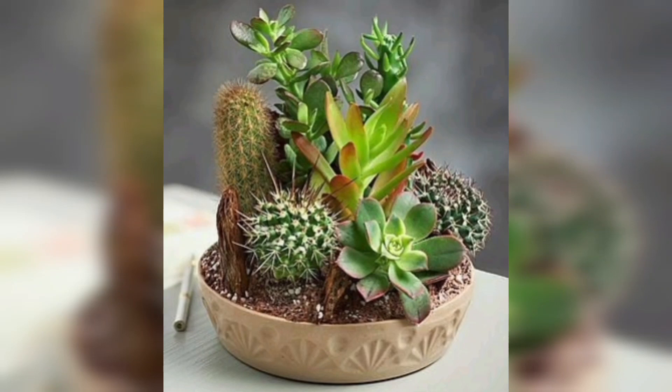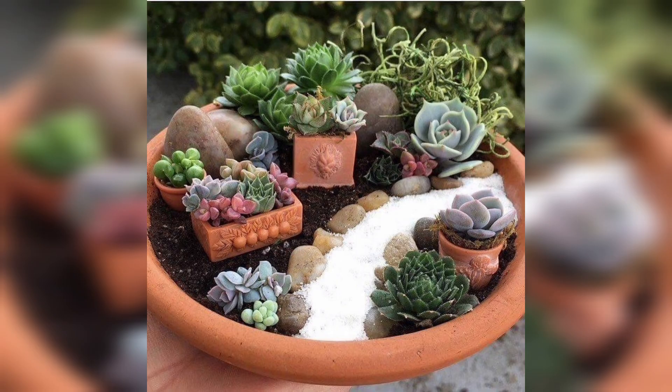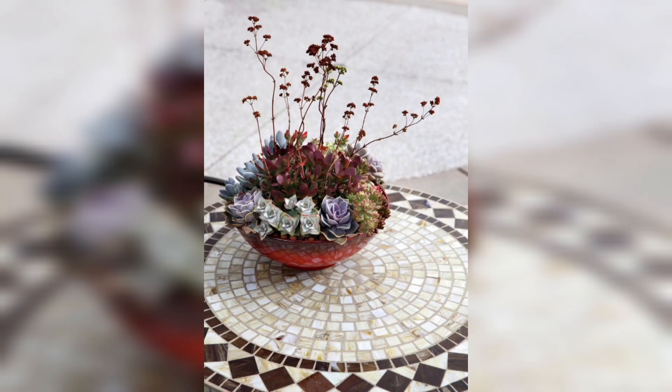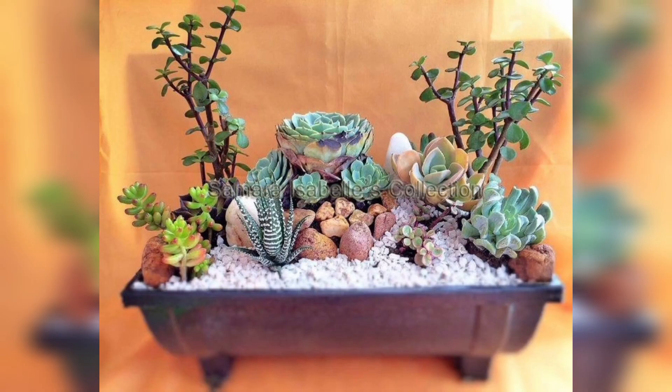A succulent dish garden is a delightful and low-maintenance way to showcase an array of succulent plants in a single container. It typically involves arranging various succulent species in a shallow container or dish, creating an eye-catching and compact display. Here are some details on how to create a succulent dish garden.